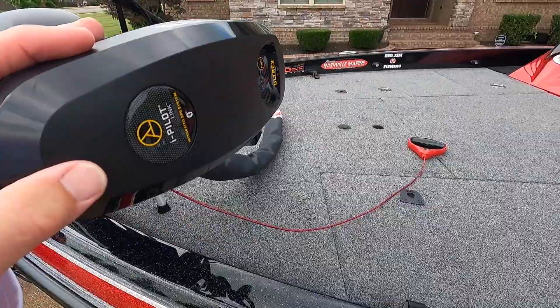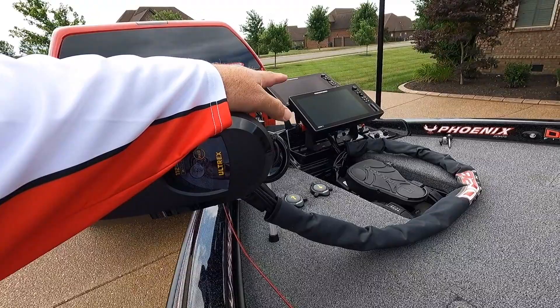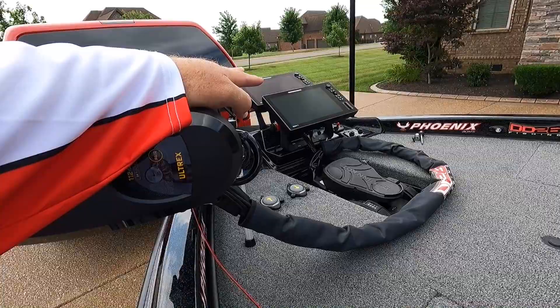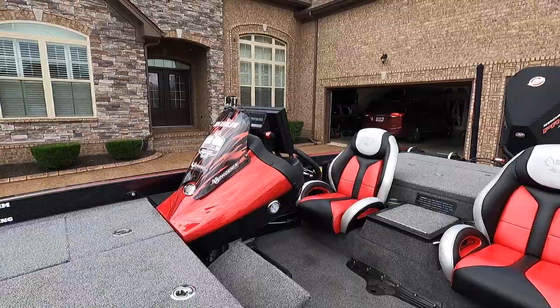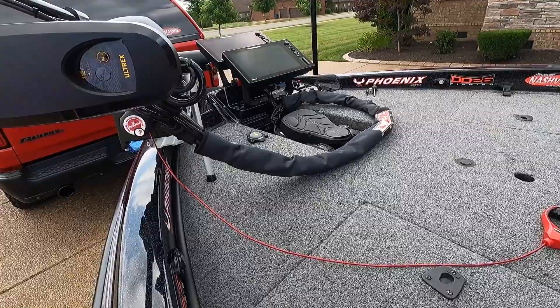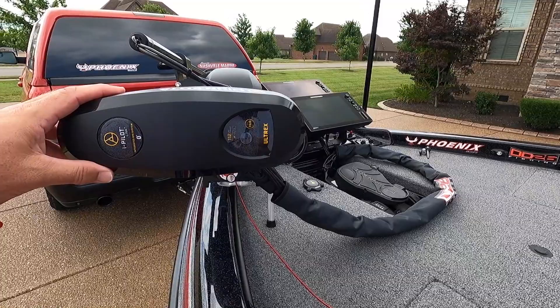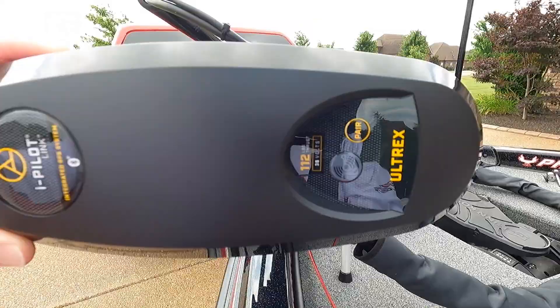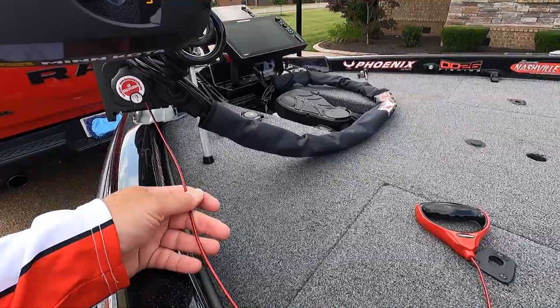This is a Minn Kota Ultrex 112 pounds of thrust with Link. There are two types of Ultrex — regular or with Link. Link connects to the Solix so you can control the trolling motor from the screen. I've sat back here eating a sandwich while somebody else fished and controlled it from there. It also comes with a remote so you can spot-lock, go get your truck, and have the boat drive to the dock to pick you up. I've never been short of power.